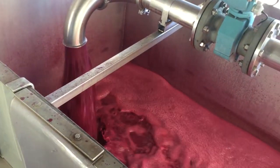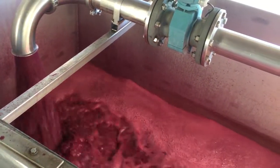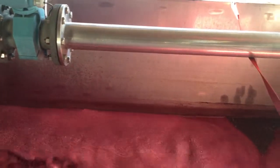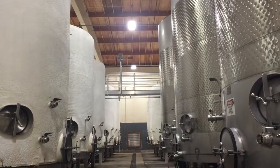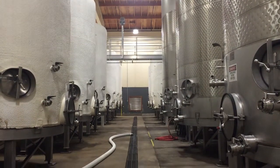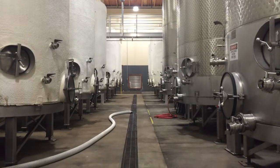And then using a bladder press, which is a very modern invention and a much gentler and cleaner process of extracting juice from grapes. After the grapes have been pressed and we have the finished juice, we put it into a stainless steel tank which has controlled temperature — it's a jacketed tank, they can raise or lower the temperature as they see fit. And this is enormously important for the control of the fermentation process.